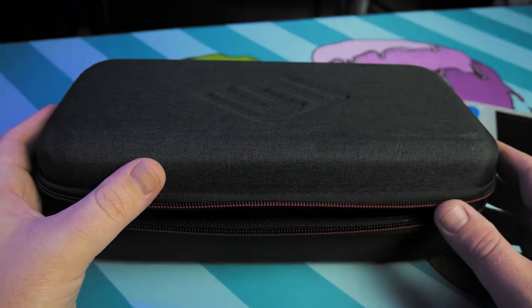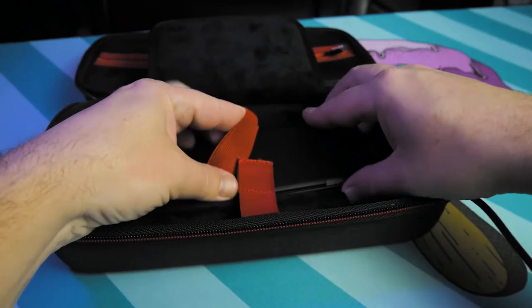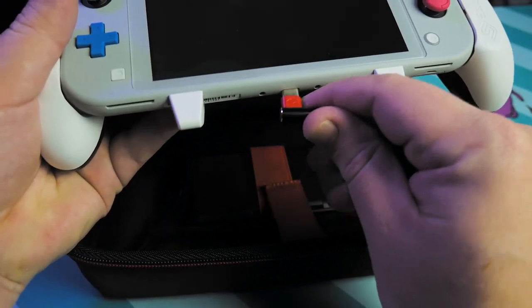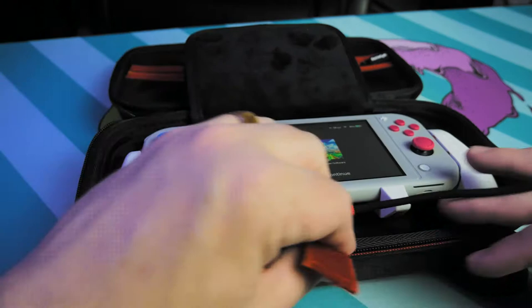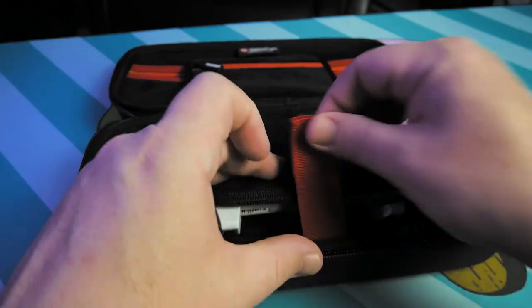The other great accessory you get with this case is a double right-angle USB-C to USB-A connector for connecting a battery bank to your Switch. Connecting the battery bank inside is simple. All you need is the two right-angle connector — connect your USB-A, slide the battery bank in, it's got a nice little loop to keep it in place, connect your USB-C to the charging port on your Switch, and then route that cable through the bottom.